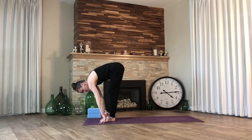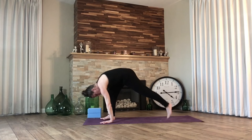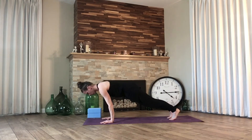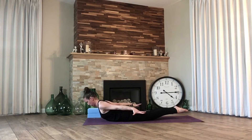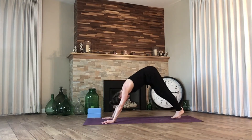Bend the knees, plant the hands, find your way to down dog however you need to — so maybe that includes a flow, a chaturanga of your choice, any back bend of your choice. Maybe it's cobra, maybe it's locust. Exhale back — downward facing dog. Let's add on.